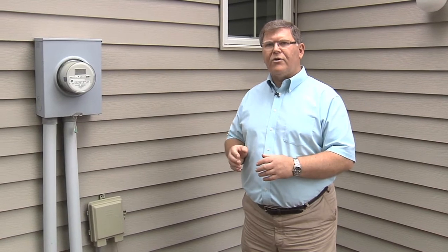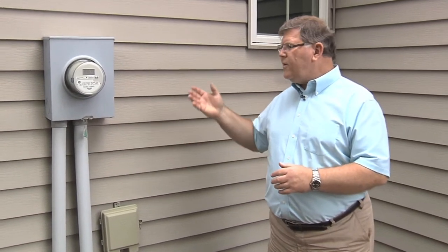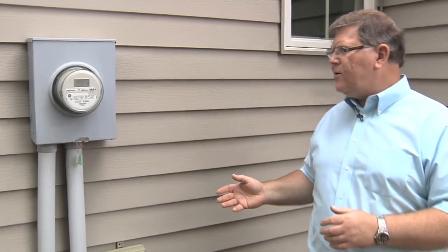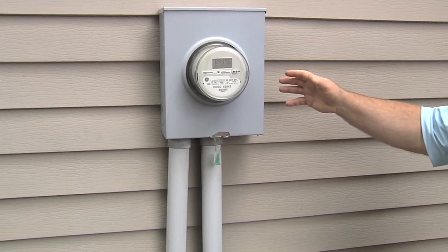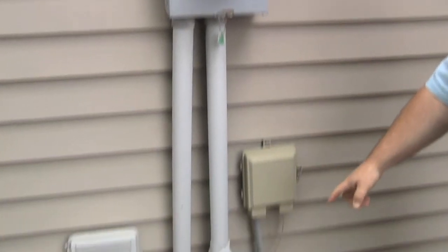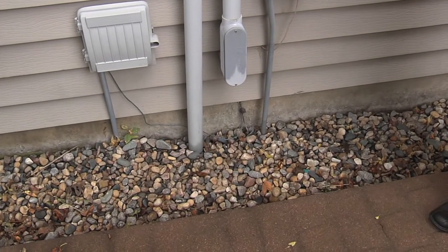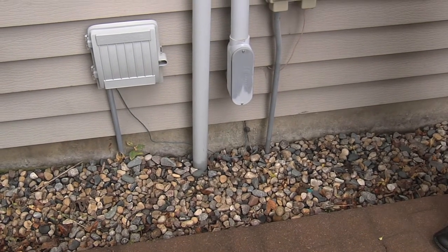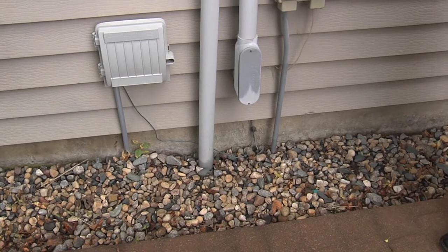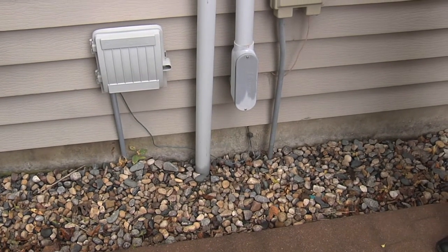If we are not familiar with where the electrical box is within the house, one way to narrow down where to look would be to look at where the electric power comes into the house. In this case, we have underground wiring. It comes up into a meter and then goes down into the lower level or into the basement. So we would expect to look for the electrical box in that portion of the house right below this area.